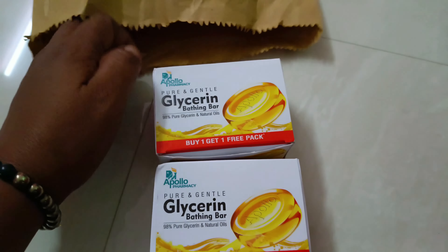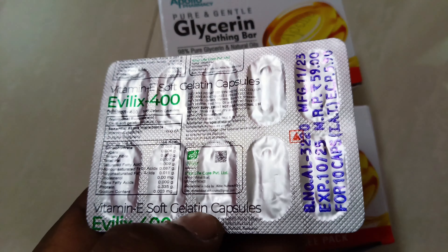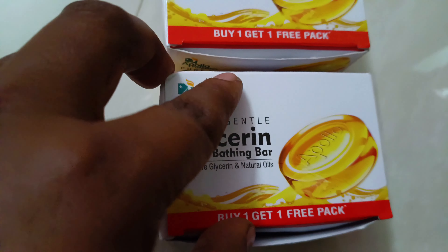We are going to use glass ring white. If we are going to use glass ring soap, we will use glass ring soap. We will use vitamin E 400 and batch the soap. We are going to use glass ring soap.